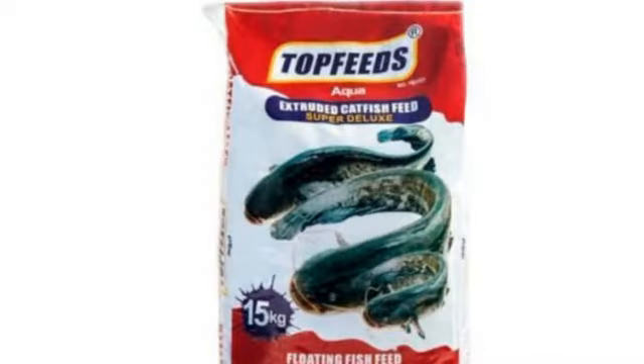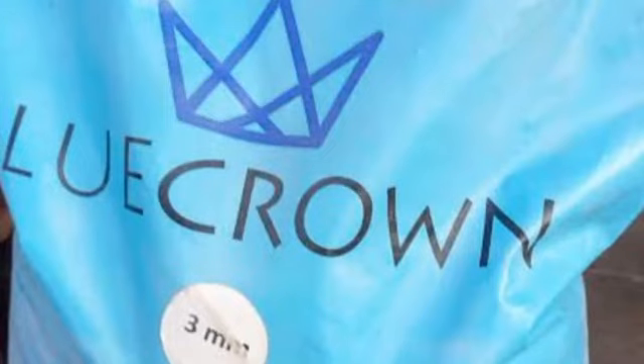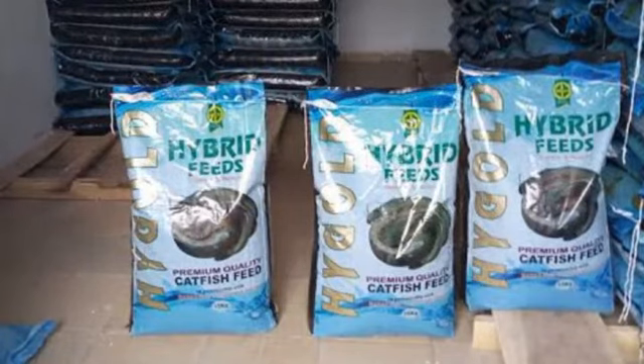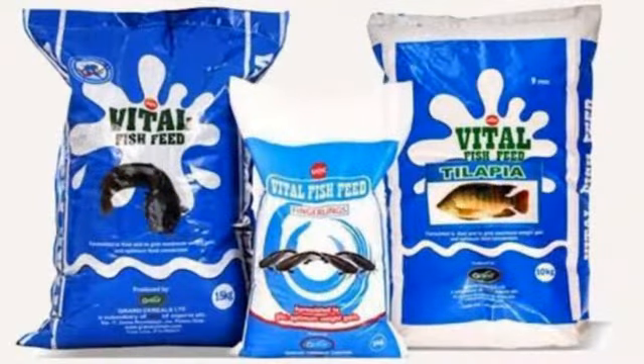Number four is Top Feed — it is very very good and not scarce; you can get it in most stores. Number five is Blue Crown — though it hasn't been around long, it's one of the best you can use and it will boost your fish. Number six is Hybrid Catfish Feed — it's not as widely available as poultry feed but you can get it if suppliers deliver to your area. Number seven is Vita Feed — it is very good and will boost your fish well.